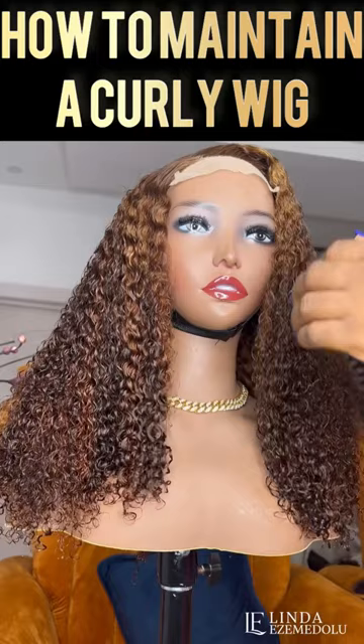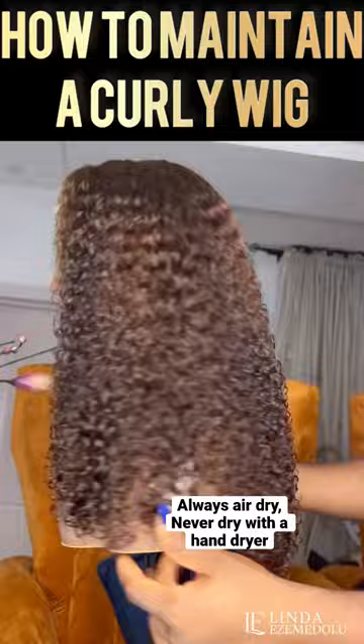You just put it all over the hair and brush it, and you have your wig looking as beautiful as it should. Then when you feel like the hair is dirty, that's when you can wash it and condition it. Thanks so much for watching — follow for more tips, bye!